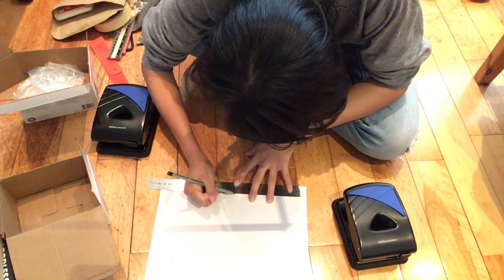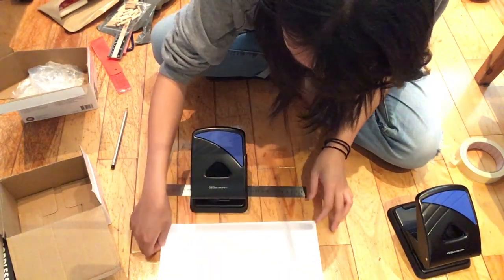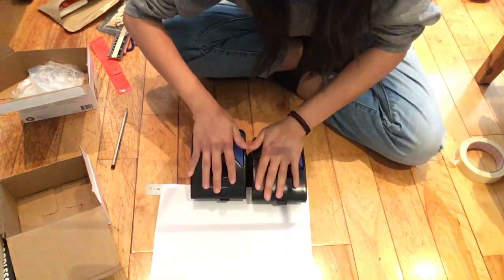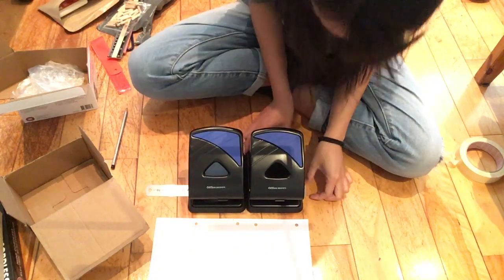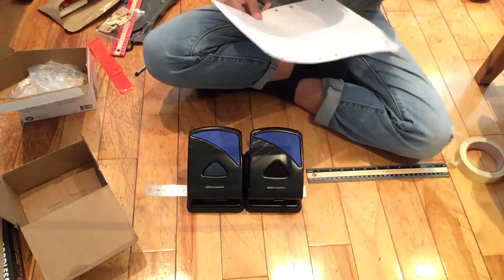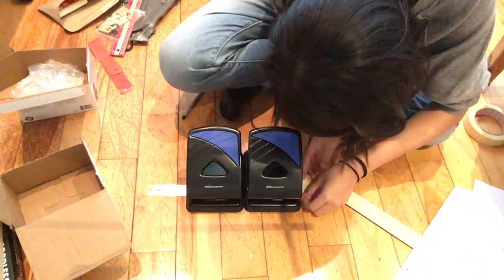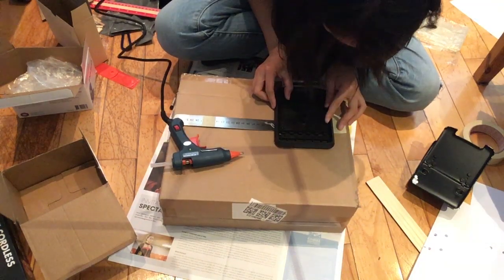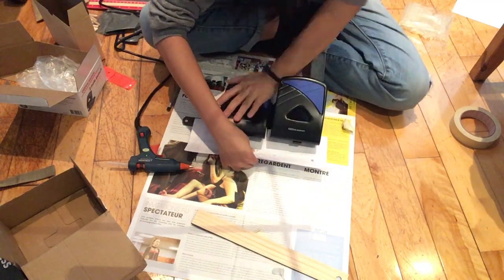First I put a mark at the center of a piece of paper and align one of the holes of a hole puncher to that mark, while aligning the left edge of the paper to the left end of the steel ruler. Then I place the other hole puncher on the steel ruler to do a test — checking if the holes are where I want them and sliding the hole punchers accordingly. Once I find their ideal positions, I mark them on the steel ruler with masking tape, then hot glue the hole punchers onto the ruler one by one, using another ruler to make sure they are parallel to each other.